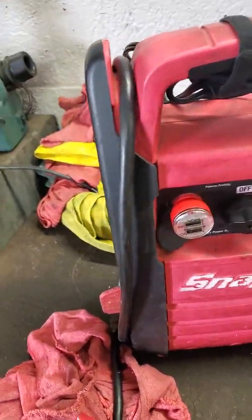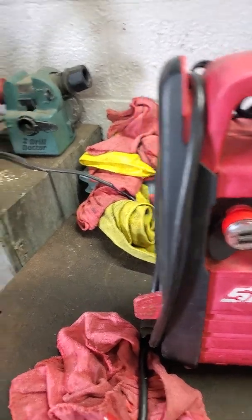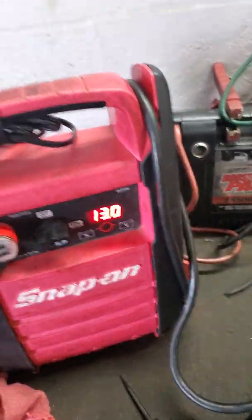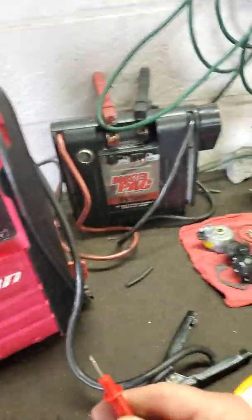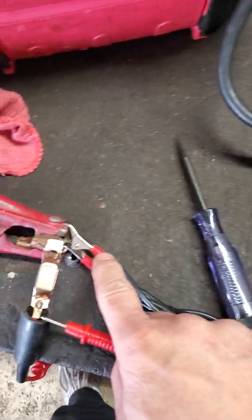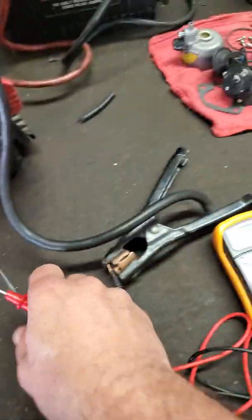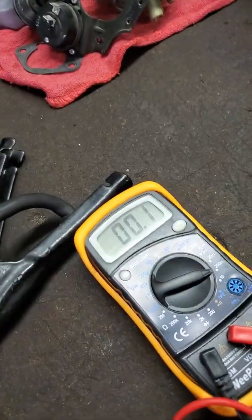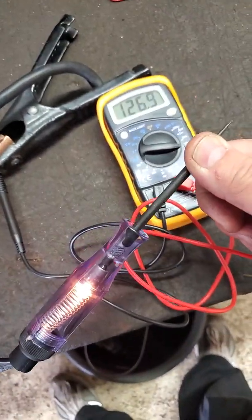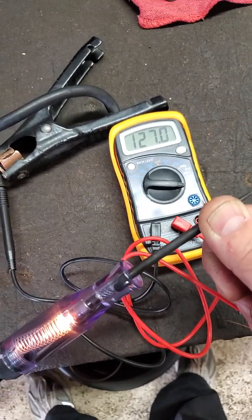We're going to take the cheap test light — it's okay to have one — and run it. To measure amps, you do it in series. One lead is hooked to the positive, there's the test light, the wire goes all the way to this tip. It's about the same brightness at 127 milliamps. This will kill your battery overnight.